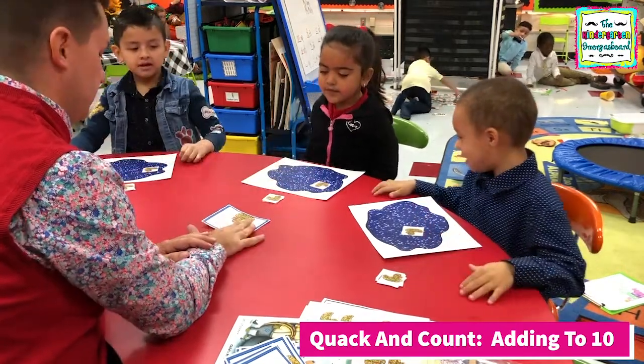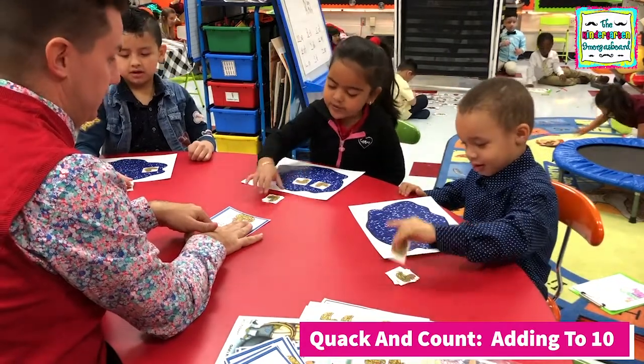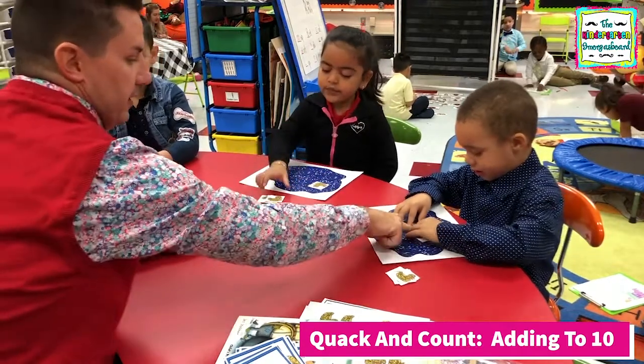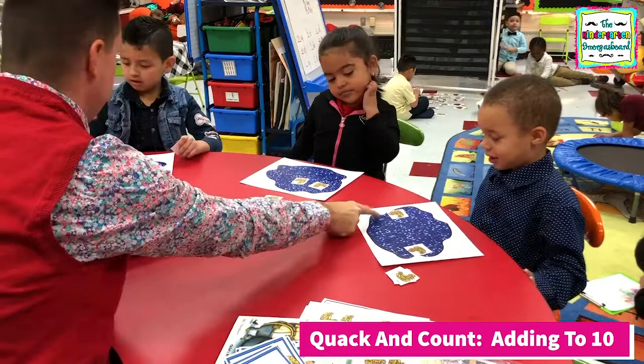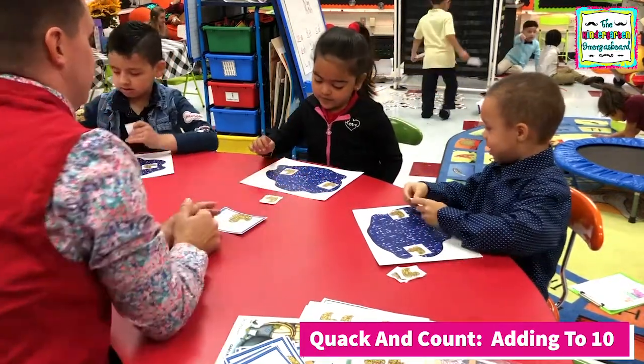Beautiful. All right. Now we need how many ducks? Two. So how many more ducks are you going to put in? Two. Be careful, you only get two. So you have one. How many do you need over here? Two. How many do you need over here? So you have one. How many do you need over here? Two.